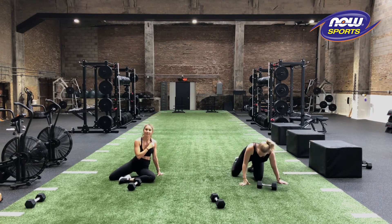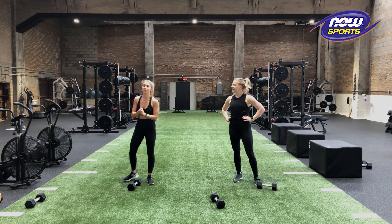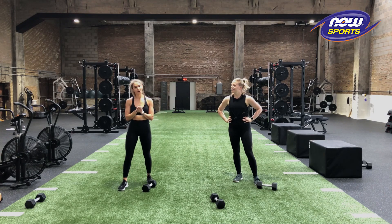Awesome work, guys. Thanks for sticking with me through this challenge. Thank you guys so much for joining me on the Now Foods Power Up Challenge. Awesome job.